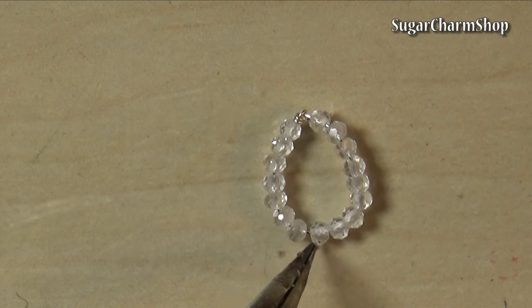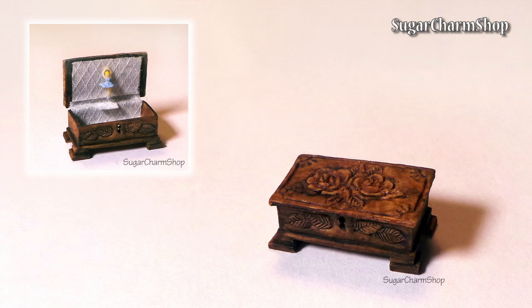I also made a really simple necklace by just adding some white topaz onto a piece of wire and twisting the ends to look like the clasp.